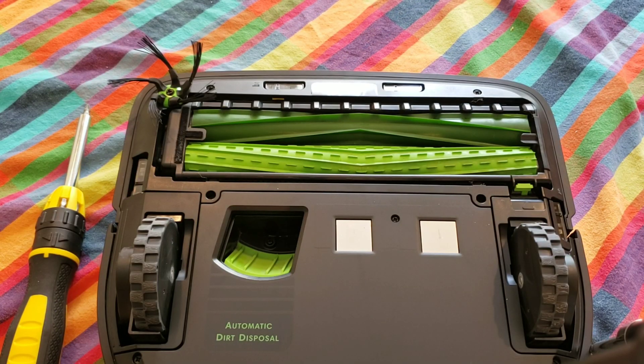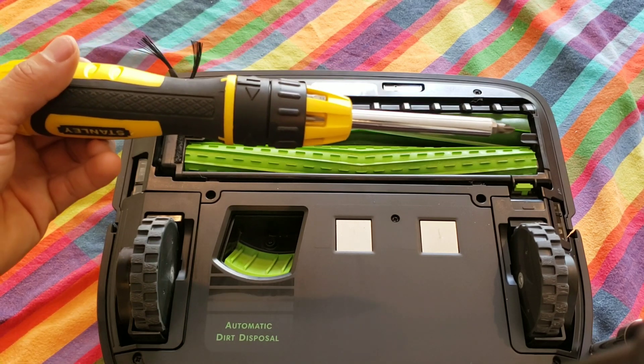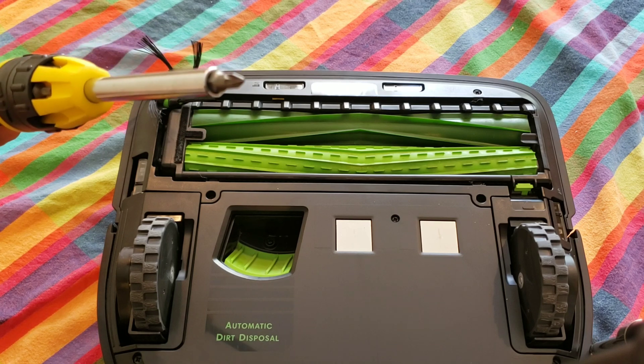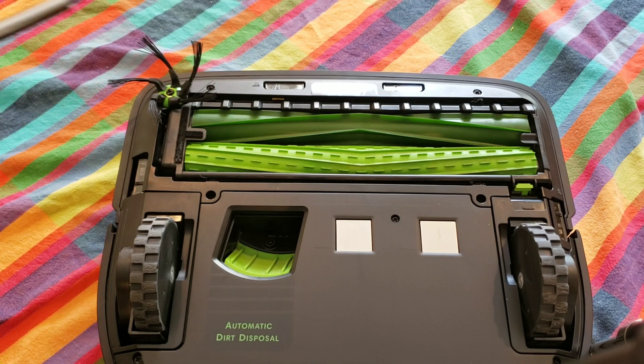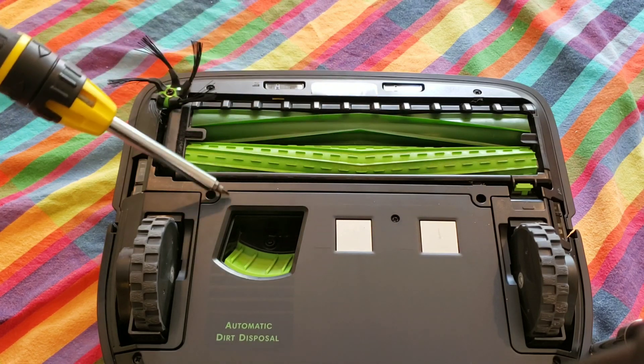Like other YouTubers, I have received comments saying that their housing is bent. This person contacted iRobot and was able to get a cleaning head module sent to him, which is basically the housing. To keep it simple I'll call it the housing, but iRobot calls it the cleaning head module.